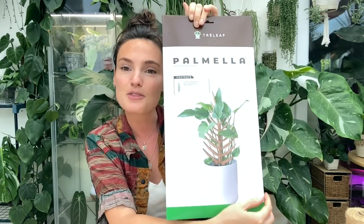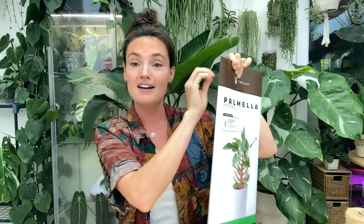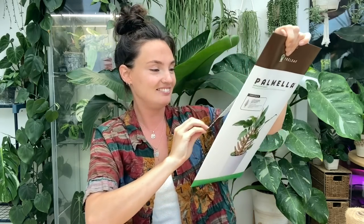I haven't taken them out of their packaging yet or anything like that, so I'm going to be getting some plants on trellises today. This one here is called the Parmella — I'm just going to take it out and have a look at it. Oh, that is so gorgeous! I feel like a plant is going to look so cool climbing up that.